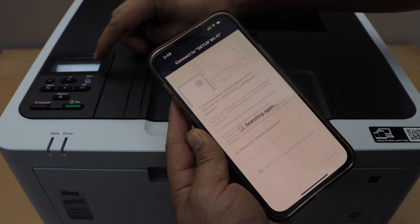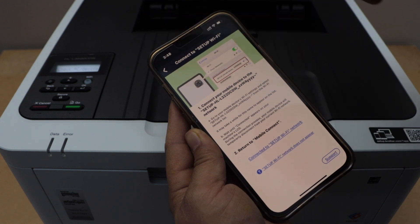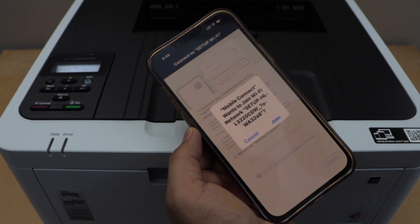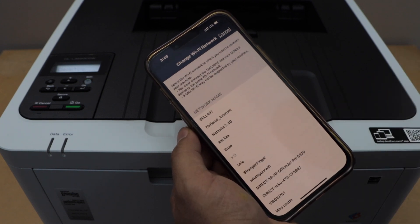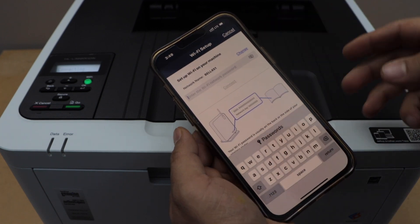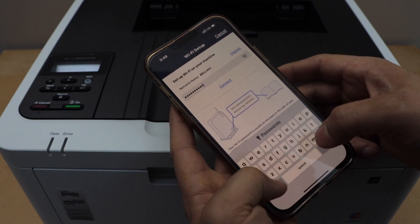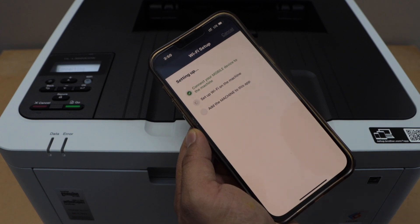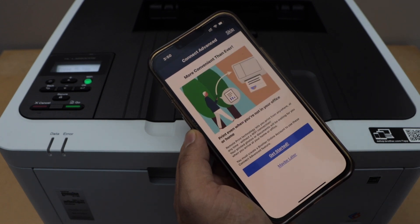If it cannot detect it, you can just press the Wi-Fi button again — press and hold it for two seconds — then go back and click on 'Confirmed.' It will display your printer's Wi-Fi. Click on 'Join.' Select your Wi-Fi network, enter your Wi-Fi password, and then click 'Connect.' The printer is now connected.